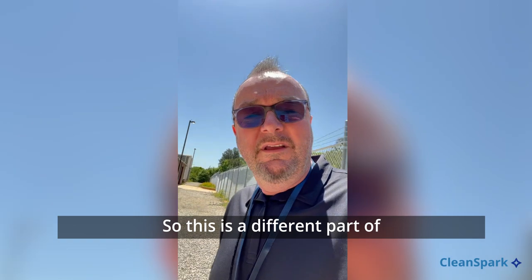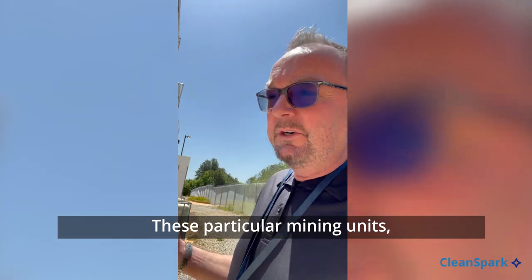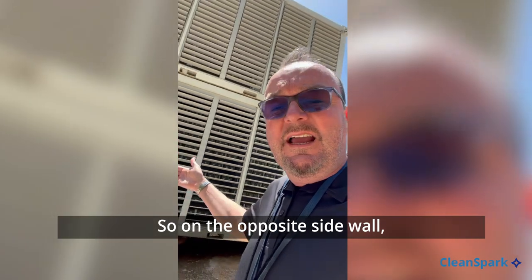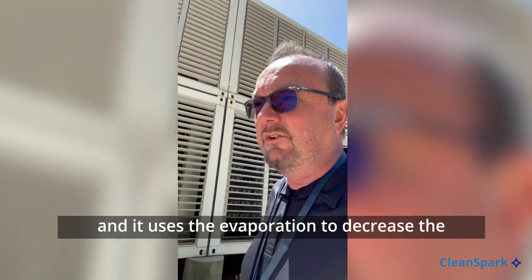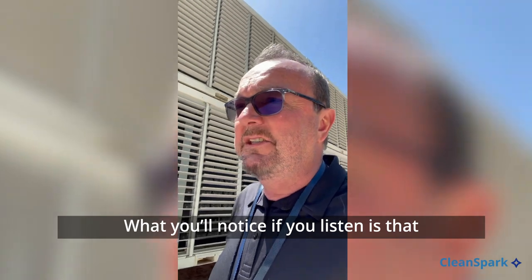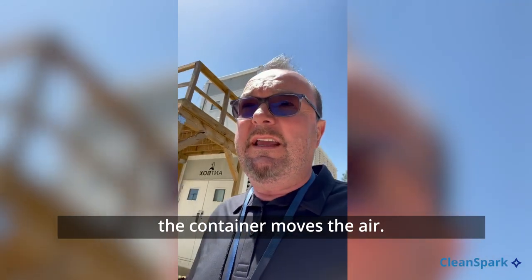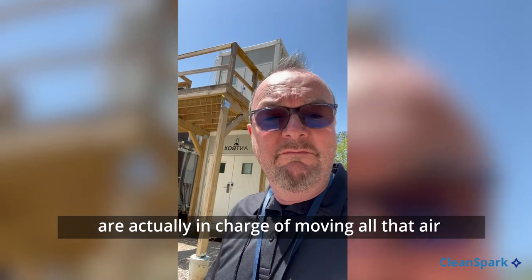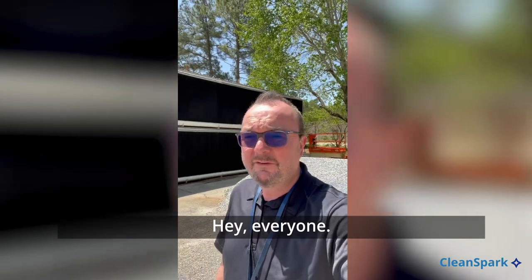This is a different part of our data center here in College Park. These are mobile mining units that utilize evaporative cooling — on the opposite side wall there's a material that's always soaked with water, and it uses the evaporation to decrease the temperature and increase the efficiency of the miners. You'll notice it's a much higher pitched sound. That's because on these units, each of those ASICs are actually in charge of moving all that air across the chipset, hence the difference in noise.